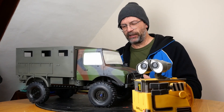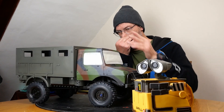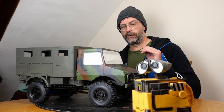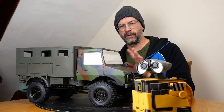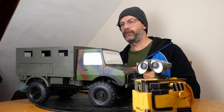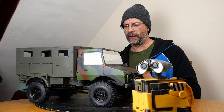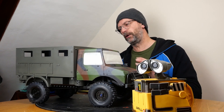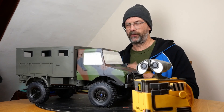So the Unimog - what's going on with it? First thing you'll notice are the windows, which are masked off. There's no interior in here; I've taken the interior out again for two reasons. One is I'm due to lacquer the cab, which I haven't done yet. The other problem I've got is I'm waiting for some stickers to arrive - I ordered them some time ago from a UK seller.